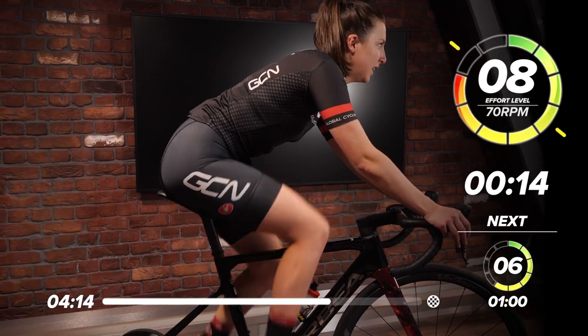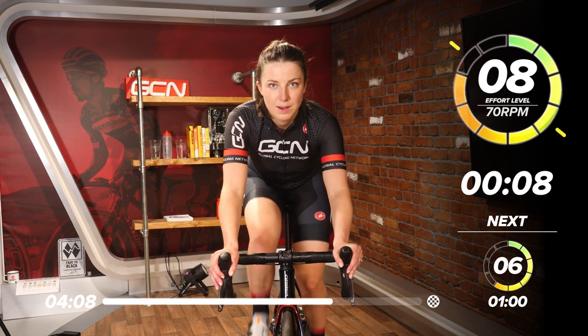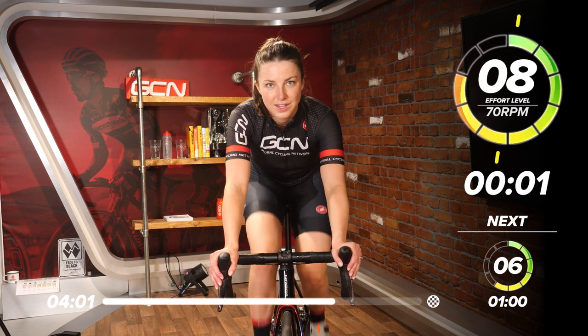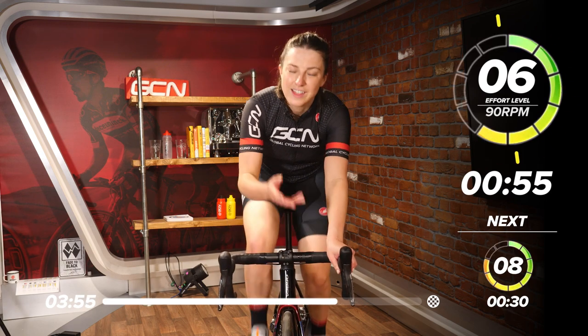15 more seconds left, then we'll bring it down a notch. 10 seconds — keep pushing, come on, all the way. Bring it down and up — bring the intensity down and the leg speed up. Good work.